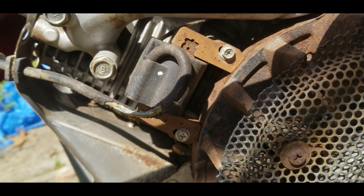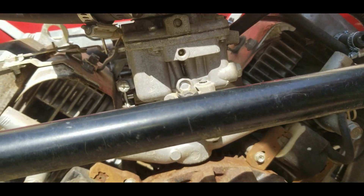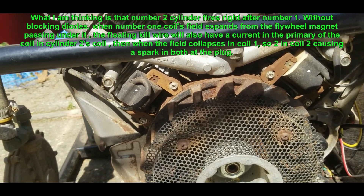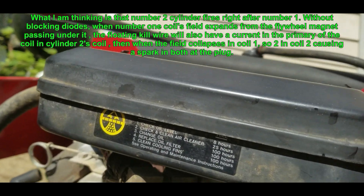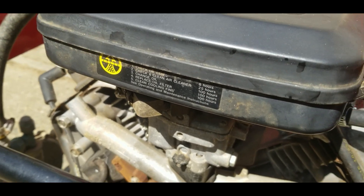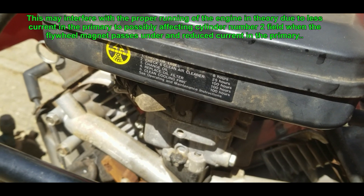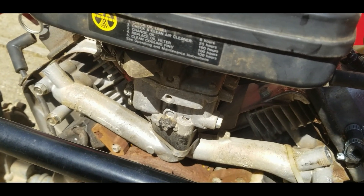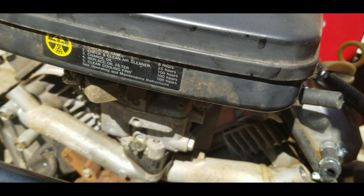These have a kill switch wire for both coils, and it's got blocking diodes. The wire goes to the coil, so when the coil fires it's got current in that kill wire, and when it's connected to ground it will ground out the coil. You have to have a blocking diode because if the two kill switch wires are connected together, it's going to generate a current in the other coil. So possibly something was wrong with the diode and it was getting an overload - I'm not sure, I'll find out.